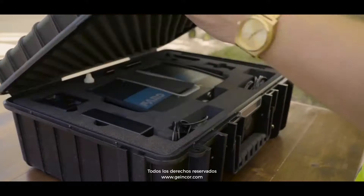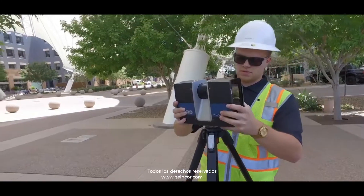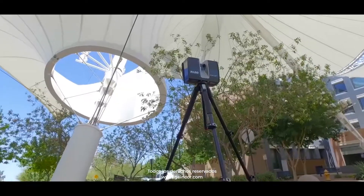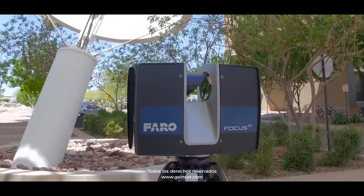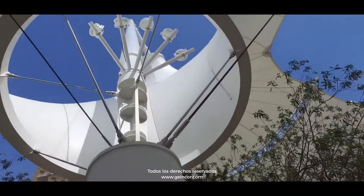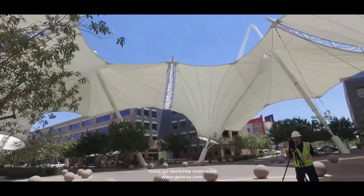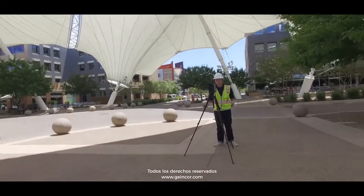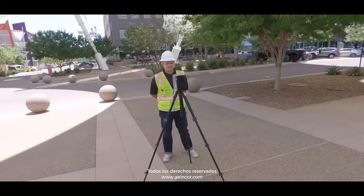We work in the BIM or Building Information Model world, or VDC, Virtual Design and Construction world. We're industry experts in this particular space. It is mission critical that in the VDC BIM space that you have an instrument that's able to capture data accurately, quickly, and is versatile and can be placed into very, very tight, small spaces. The M70 by Faro is one of the best units we have ever used, and we're doing about 3,500 scans a week somewhere across the earth.